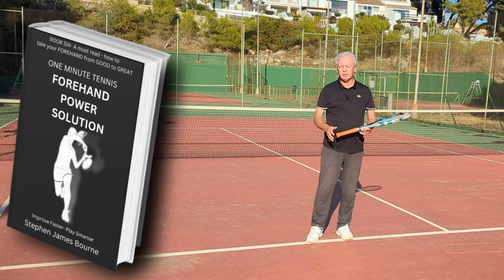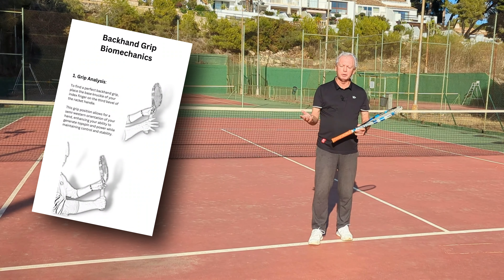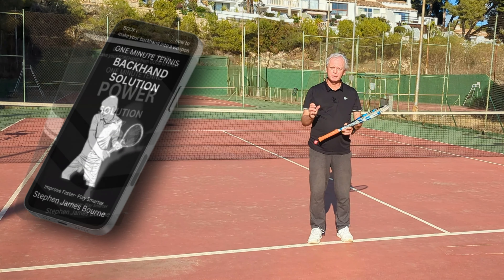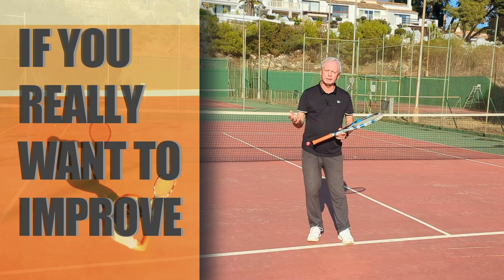I hope this makes sense. I'd love to know how it works in your game — we love your feedback and I try to reply to every comment. If you like my ideas on tennis, have a look at our books on Amazon. We have books on every part of the game with detailed scientific solutions, breakdowns, and super simple illustrations — everything geared to help you reach the best level of tennis that you can.